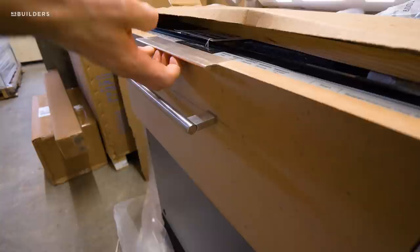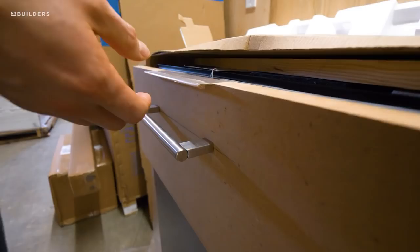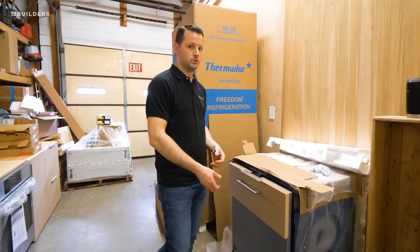When we start to push and pull the top open, what that's going to do is over the years it's probably going to loosen the fasteners in the back. And because we are using slab doors — they're MDF — we don't want any issues later on down the road with those fasteners coming loose and this handle just being really loose.